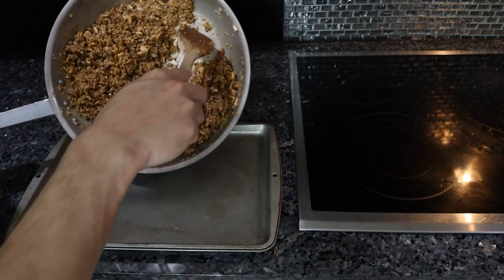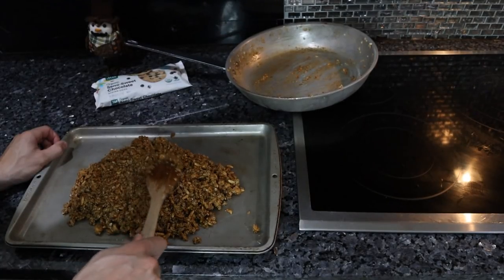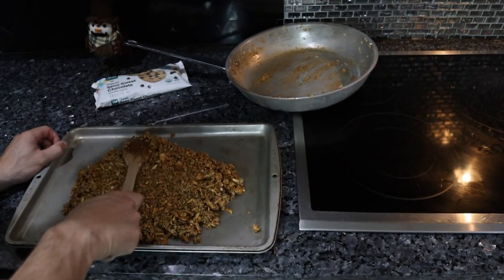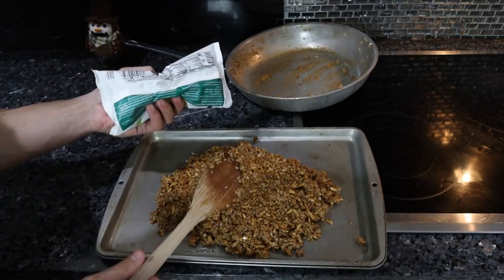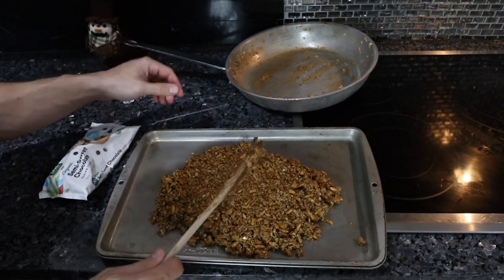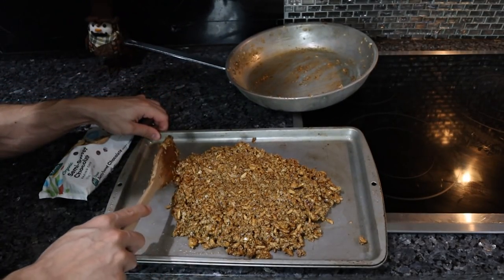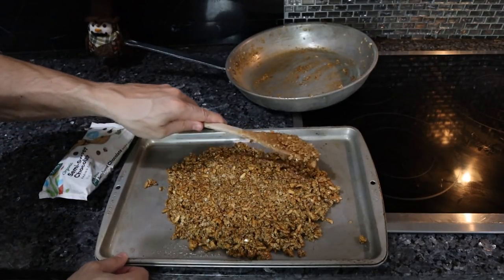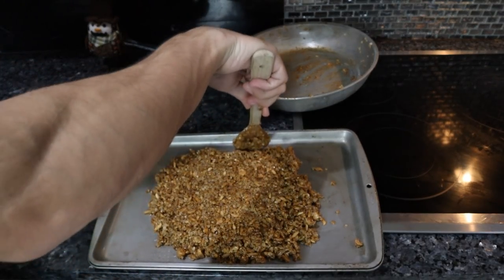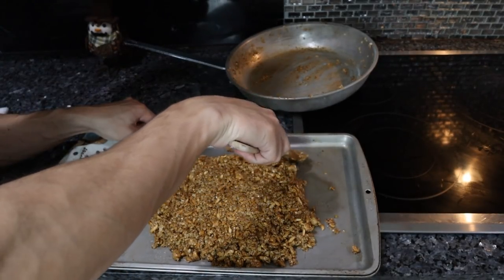Now we're going to lay this out onto a greased sheet tray. We just want to try to shape this into some type of rectangle so that when we cut it later we have nice edges. We have to let this cool off a little bit before adding the chocolate because it will melt. Last time I made this recipe it was actually just like a chocolate granola bar because the chips completely integrated. This would be a great recipe to sneak some protein powder into — get some whey protein in there, get some grass-fed butter for vitamins.